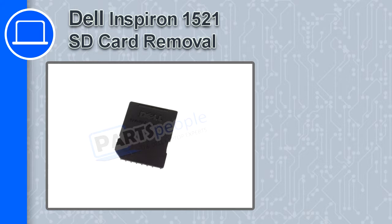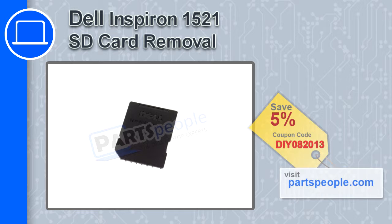How's it going? This is Ricardo and in this video I'm going to show you how to remove the SD card from a Dell Inspiron 1521. If you're looking for parts for this laptop, go to our website and use this coupon for a 5% off discount.